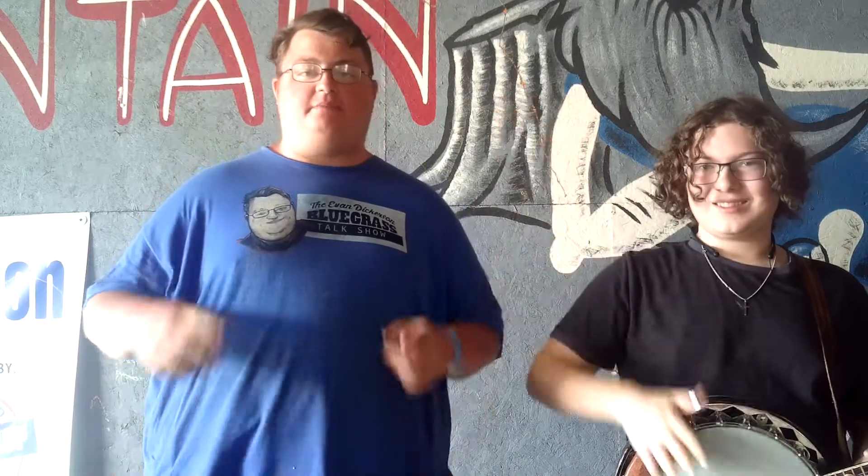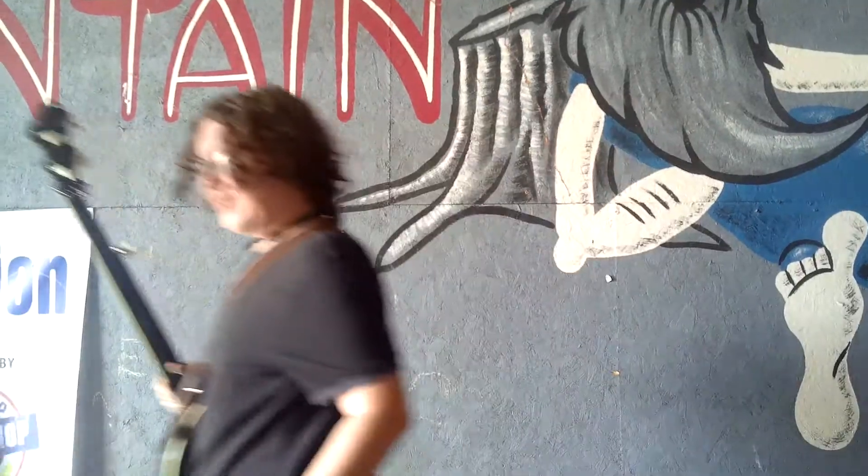Thank you so much, Gibson. I appreciate it, Evan. You're welcome, hope to see you again. I'm Evan Derrickson from the Evan Derrickson Show, talking to you live at Rooney Fest, part of the Hot Mountain Music Festival. Brought to you by Evan Derrickson Productions. You guys take care now and have a wonderful day. Thank you, Gibson. You're welcome.